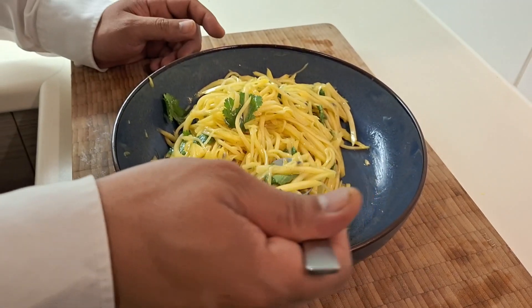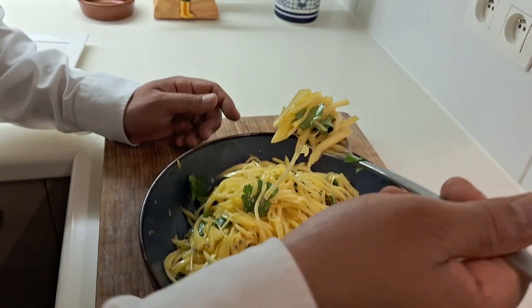We can try to taste it now. Maybe you're asking — you didn't taste it? Now I have to taste it, guys.